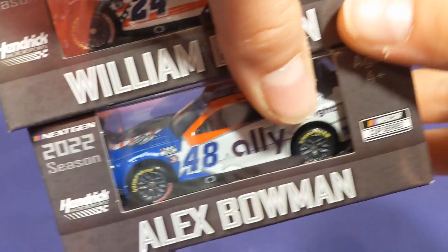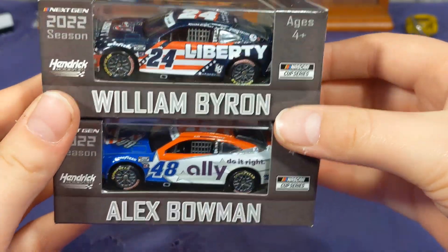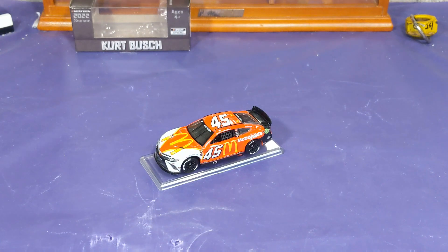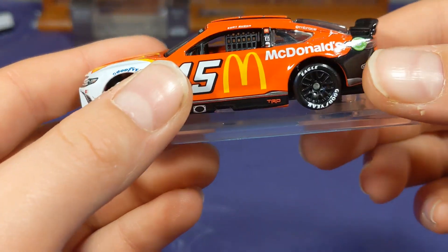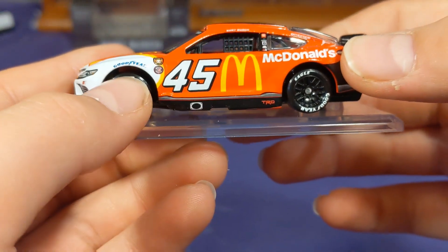Speaking of NASCAR Salutes, we have a couple of patriotic cars to review coming soon on the channel — the William Byron Liberty University Salutes and the Alex Bowman Ally Salutes, along with the Todd Gilliland Boot Barn car that we'll be reviewing very soon, in the next couple of days. So be on the lookout for that — those should be fun reviews.